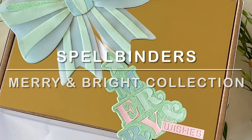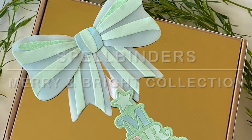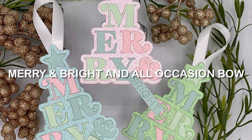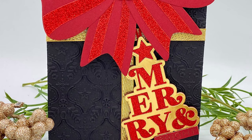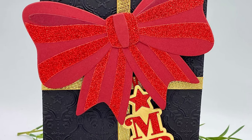Hi everyone, welcome to Spellbinder's Merry and Bright collection. I have a few projects to share with you today featuring the Merry and Bright die set and the All Occasion Bow. These are super fun die sets that are perfect for making present toppers, cards, or gift tags.